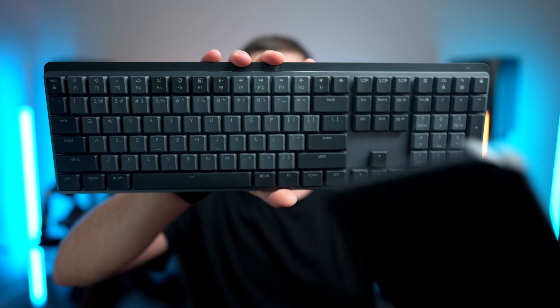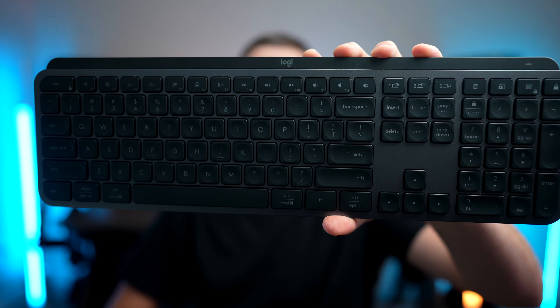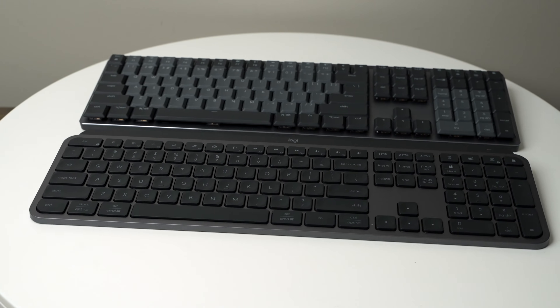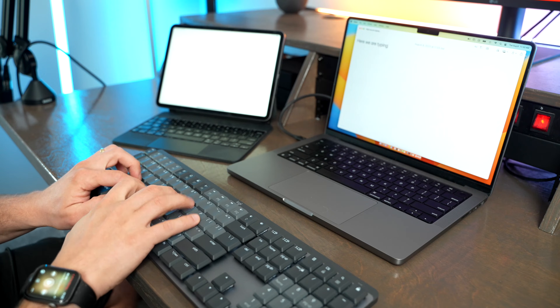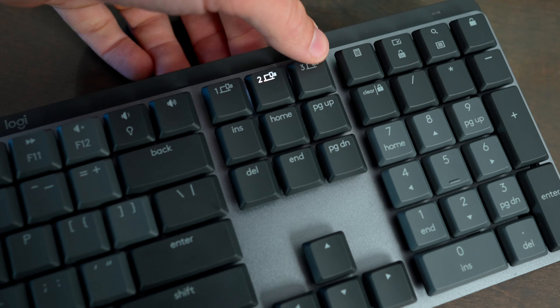The Logitech MX Keys Mechanical and the MX Keys S are two of Logitech's flagship Bluetooth keyboards. Both of these keyboards use Bluetooth low energy and can be paired to up to three devices at one time, and it's super easy to change what device it's paired to by using the device changing buttons.